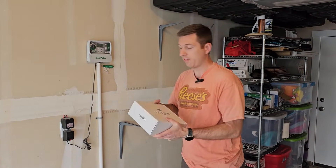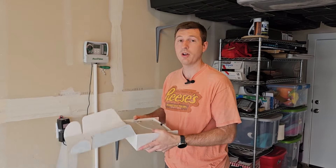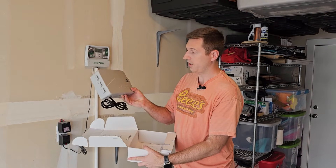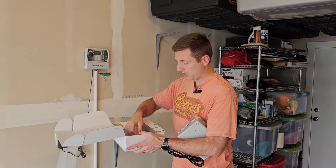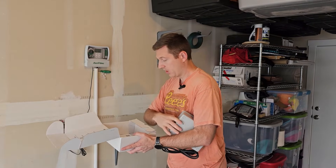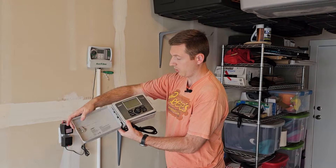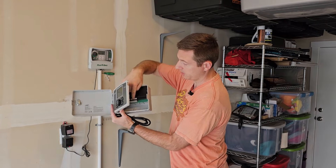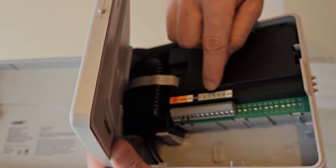You can get this for about a hundred dollars on Amazon for six zones. There's a more expensive one that handles twelve zones. Here's the controller — it has a nice screen. On the back is where the wires go in — zone one through six are all labeled there.